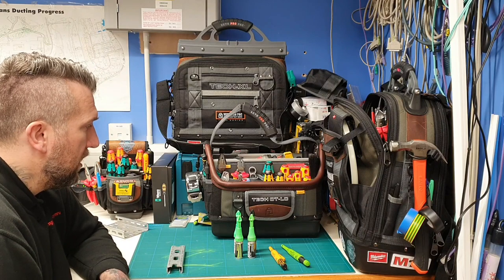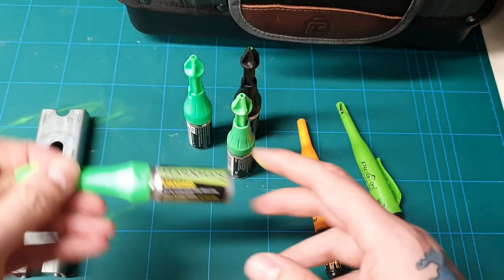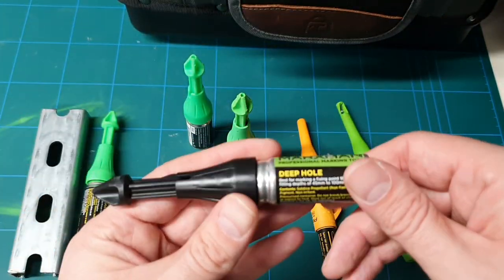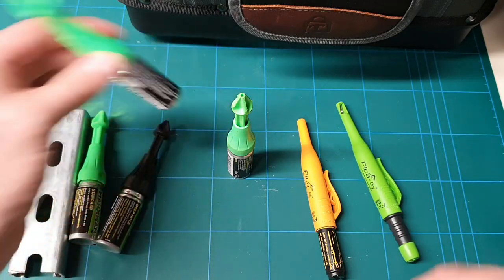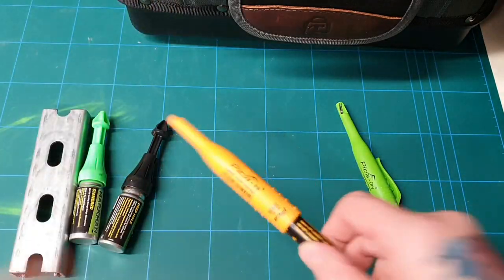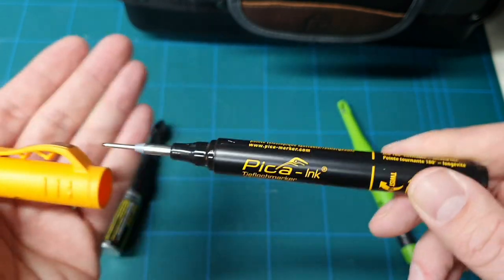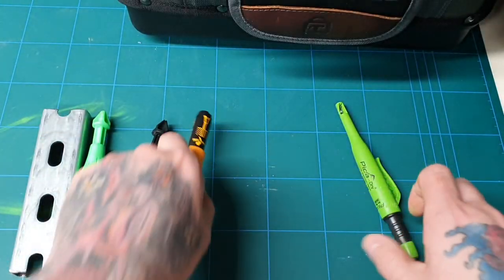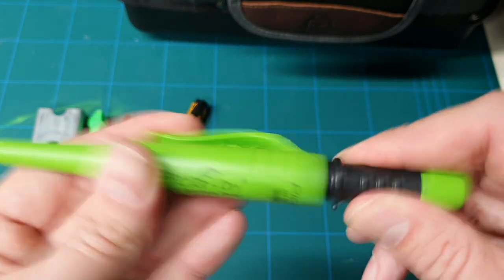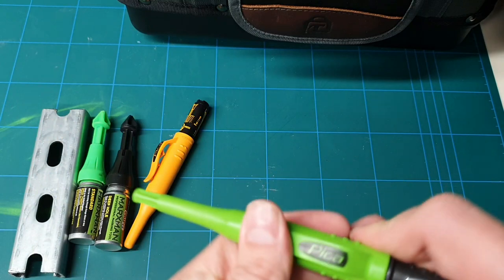I'll bring them a bit closer for a look. We've got the Marksman Standard and the Marksman Deep Hole. I'll keep them to one side. Then we've got the Pika Pen — you can see it's a fine tip nib on there. And then the Pika Dry with your sharpener on the end — great little bits of kit.